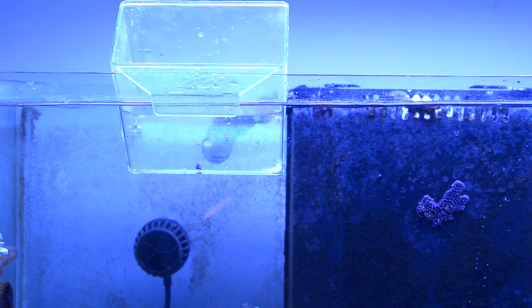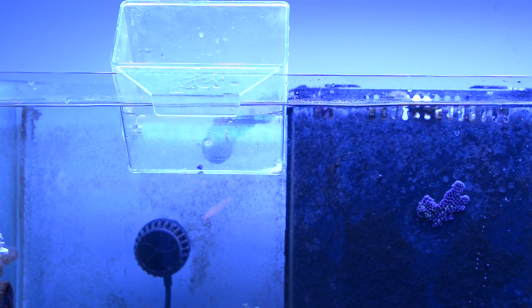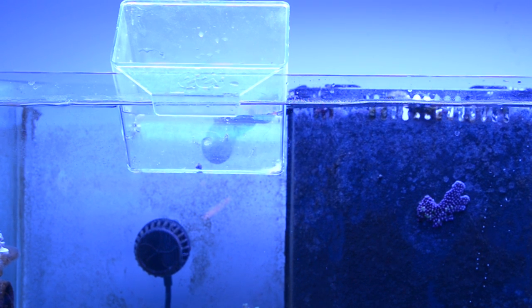I'm just going to let it sit like this. As I add water to it every 15 or 20 minutes it should drop down and be nice and level and easier to take pictures of. I will be back when I release them into the tank.